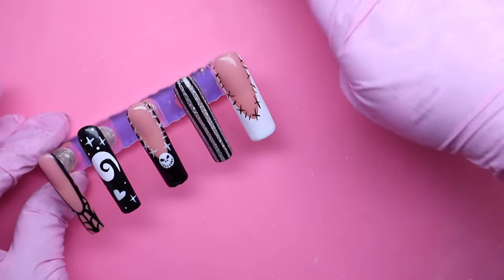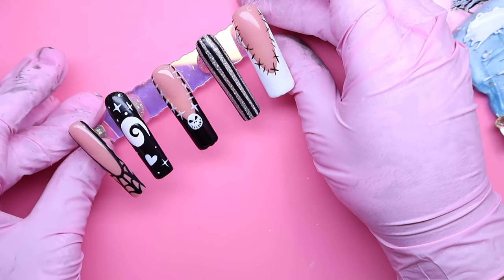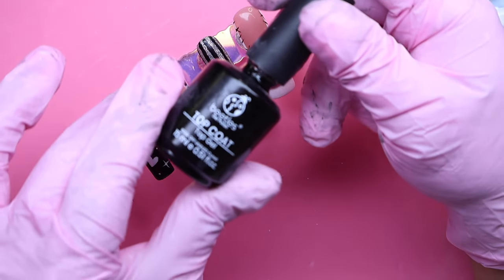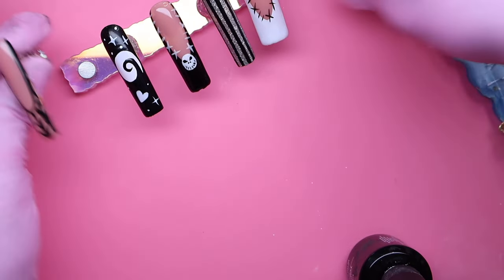Now that all of our nail designs are on, I'm going to be going in with my topcoat again. Like you guys saw earlier, I already did the middle finger, so we're just going in and putting it on the other nails. The one I'm using is from Beetles — my all-time favorite.